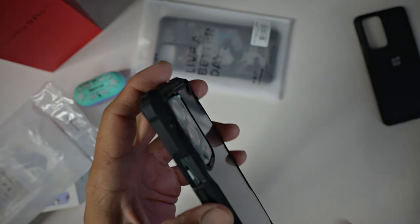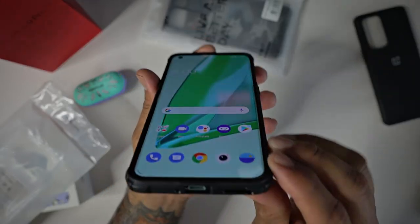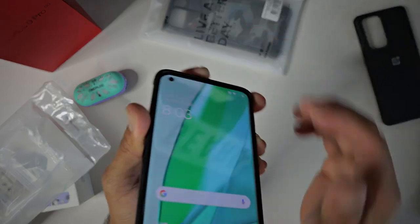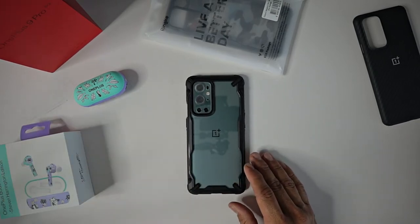With it being thick, the case protection still protects the camera module around it, so you are super safe when laying your phone on its back on a flat surface. The screen is also protected because you get raised edges on top and on the bottom of the case, so you are protected when you lay your phone face-down on a flat surface. No issues with that whatsoever.